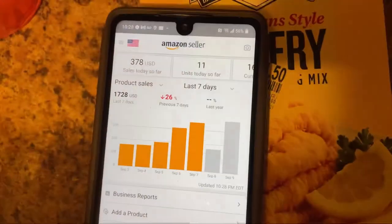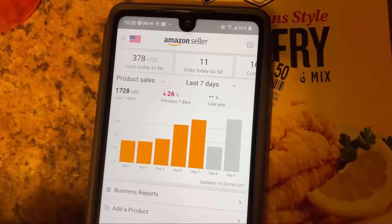Just making sure it's not expired — okay, we're good. I'm going to show you how easy it is to sell on Amazon FBA.